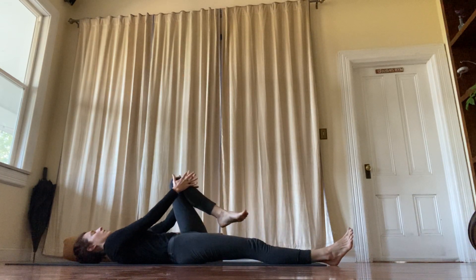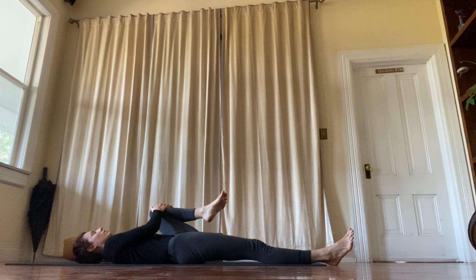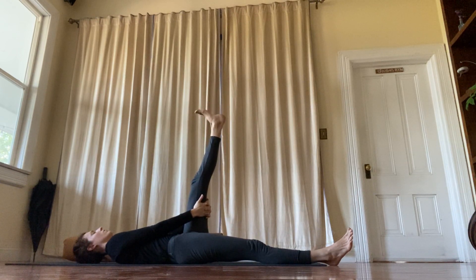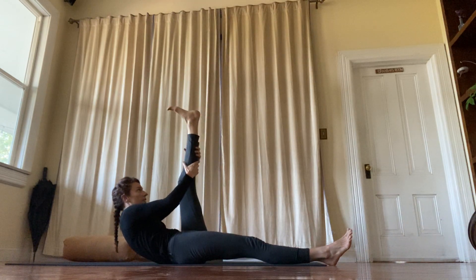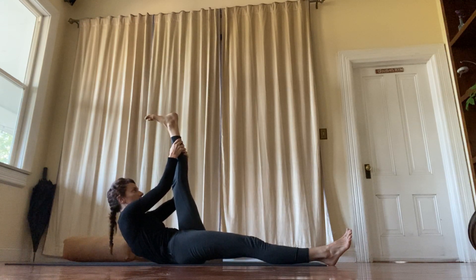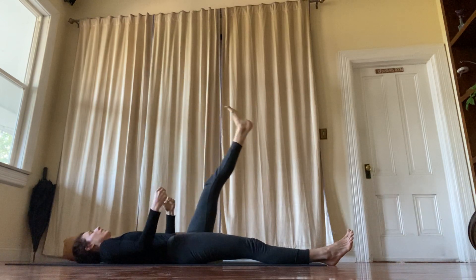Inhale your head down and exhale your leg down. Just rest a moment. Then hug your left knee in. Let it fall to the left and hug it in towards the armpit. Straighten the leg, interlace your hands behind your hamstring. Climb, flex, roll the ankle around. Walk your hands up your leg. Lift your head and your shoulders. Draw your belly in. Shoulders down. Inhale, head down. Exhale, leg down.